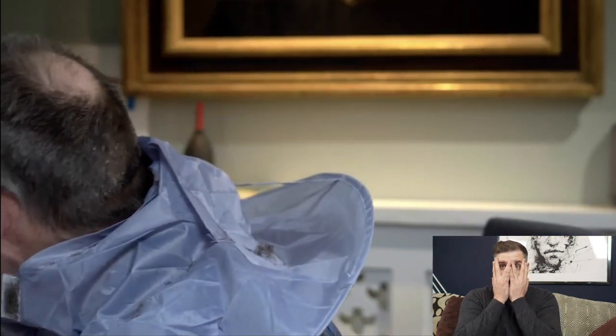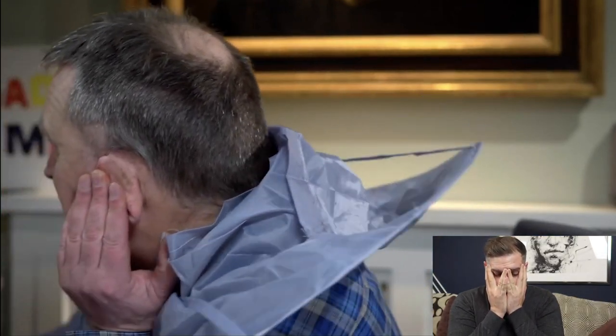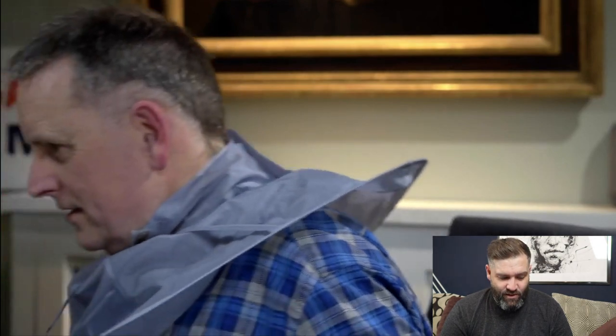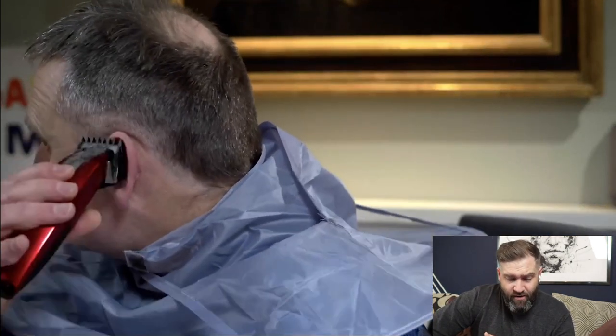Any mistakes can be glaring when you're... Oh no — he forgot to put the guard back on. He's taking a huge chunk out of the side. Not the end of the world — bit of a disaster, but this can be fixed. It's very easy to forget the guard. He needs to put a number one on and try and fade this out now — blend out this mistake by going slightly higher with the one.